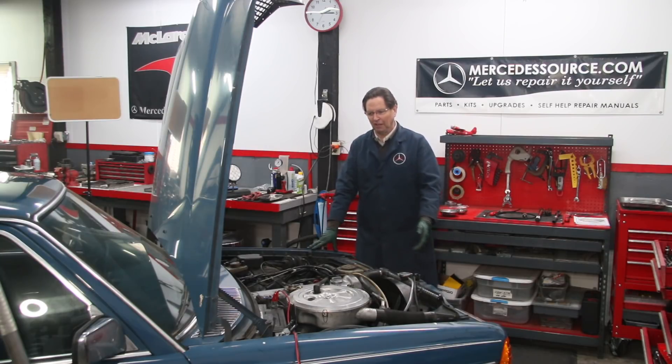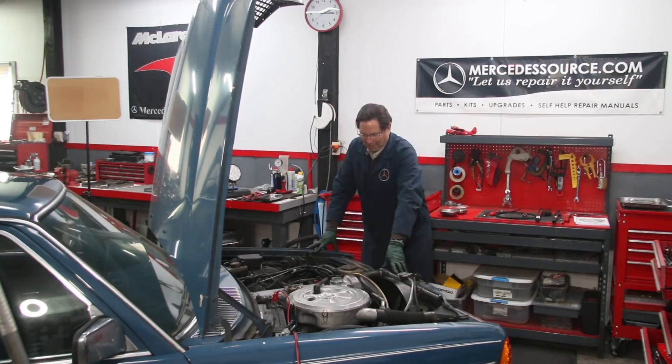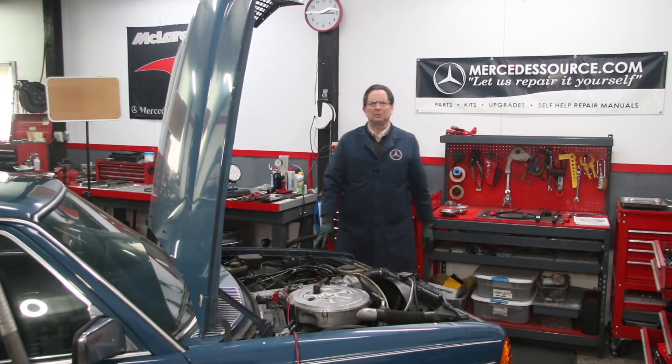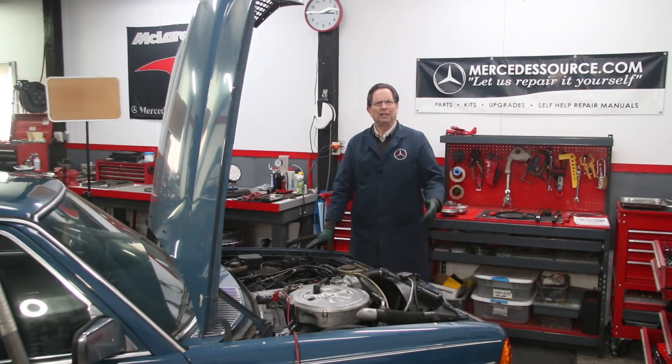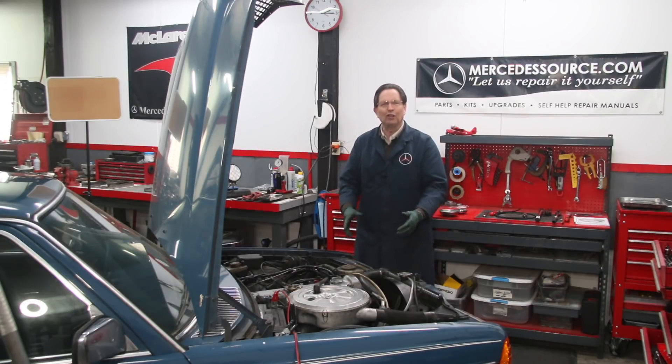If you've been watching my videos, I'm sure you recognize this blue 300D. Some of you are thinking this thing must be in really bad shape. After looking at the condition of the air filter, some have said, what's the oil like — is it like tar? What's the condition of the fuel injectors? Everything's probably worn out, nothing was maintained — that's the assumption.